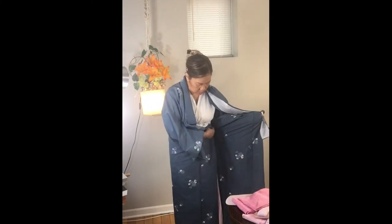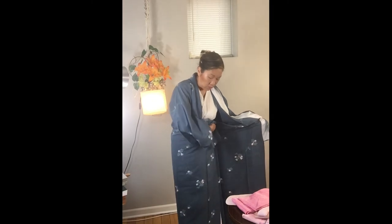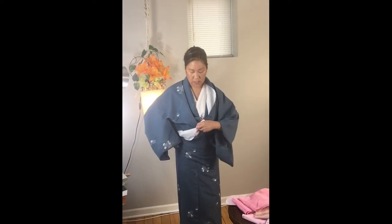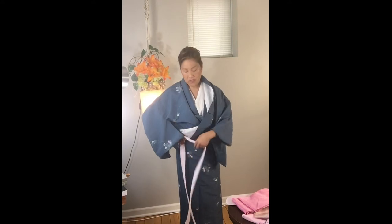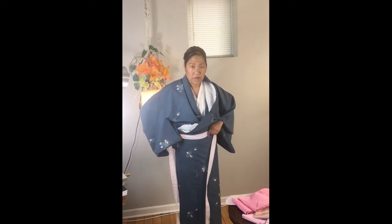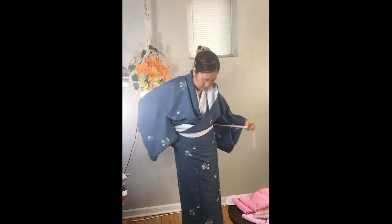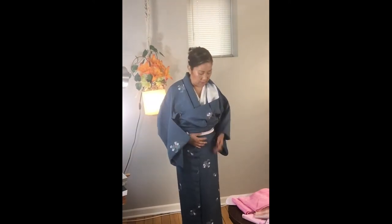I'm going to put this on. When I put the right side in, I'm looking to see how long it is — I'm going to make it just about a half an inch or less above the ground, bringing in the right side and then the left. We're going to use what we call a himo, or a tie. I'm just going to use these which are made out of cotton — we used to make them out of bed sheets. Wrap this around, making sure it goes around twice around your hips or waist depending on how long you need your top to be.